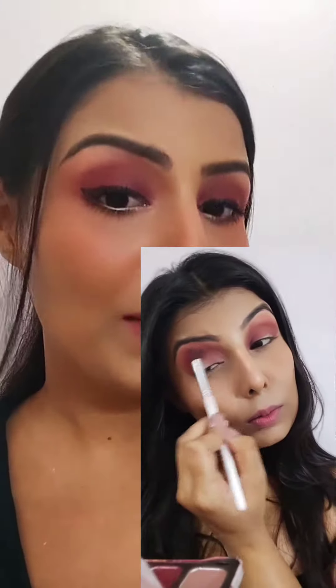All you need to do is pick up your favorite eyeshadow from your eyeshadow palette and apply it on your crease, above the crease, and on your eyes. Then take a bigger blending brush and blend it across. There are chances that your eyeshadow might look way too much.